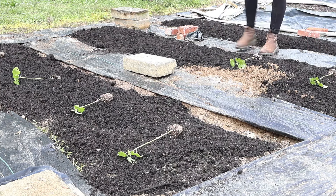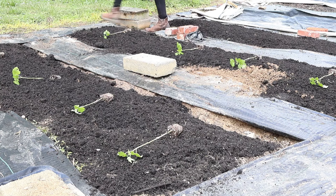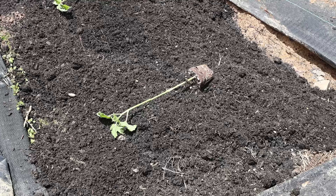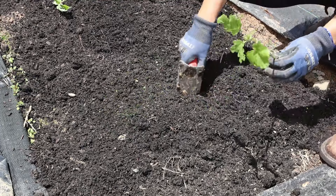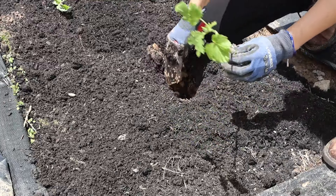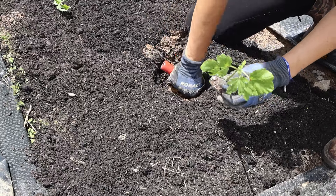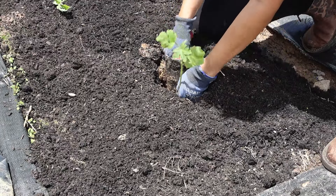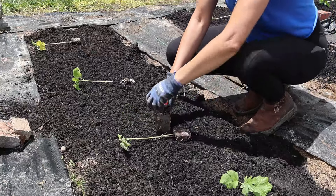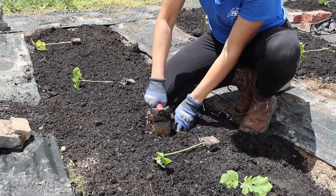You want to grow okra in the summer after the danger of last frost, in a full sun location. It is definitely better to start seeds indoors and transplant the plants to the garden when the weather warms up — that way you're starting with plants that are already a month to a month and a half old instead of direct seeding. You can direct seed okra in the garden; if you do that, make sure to plant a seed every few inches in the row.